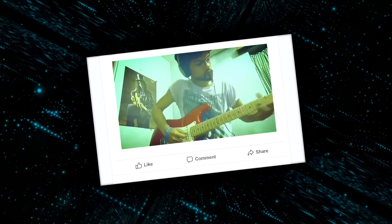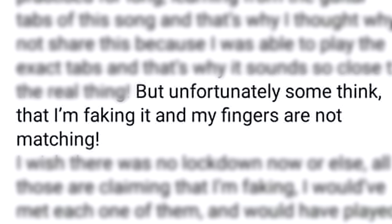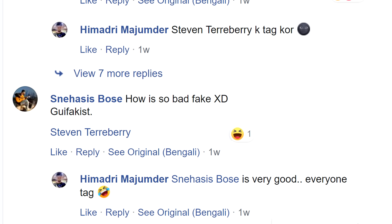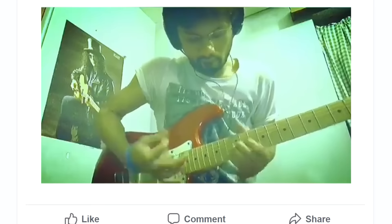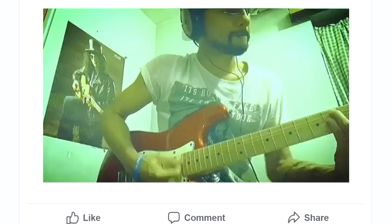One day, over the internet, a man uploaded a video showcasing his guitar skills. But if he had known the storm that would ensue, he would have never uploaded. 'What the hell is this?' The guitarist rebuttaled: 'I've been practiced for so long, but unfortunately some think that I'm faking it and my fingers are not matching.' The arguing continued. 'How is so bad fake?' 'G-fakist!' Was this man truly a g-fakist, or was he just being trolled? Before the internet could decide, it was deleted. Never to be seen again. By anyone.